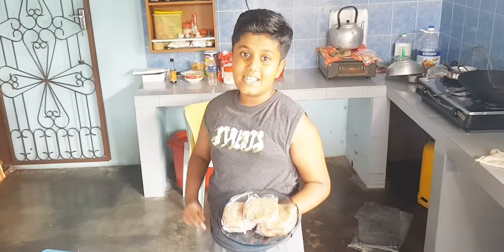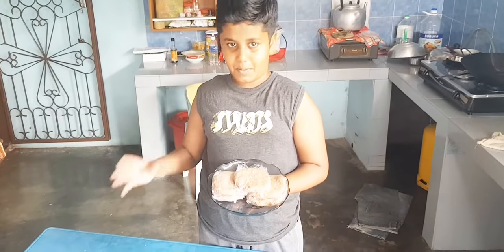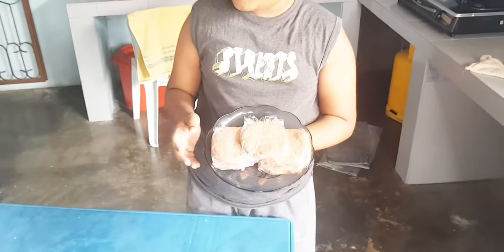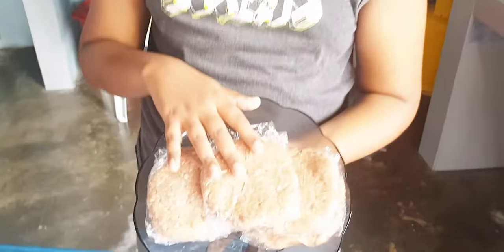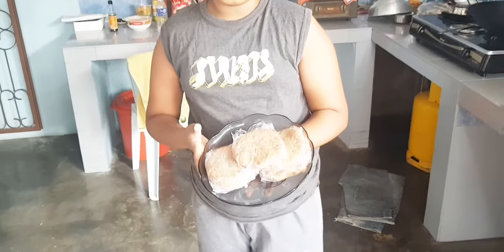The patties are prepared. Me and my uncle prepared the patties and we wrapped them with cling wrap. We're gonna refrigerate them until tonight, then we're gonna fry them and do a taste test. See you guys.